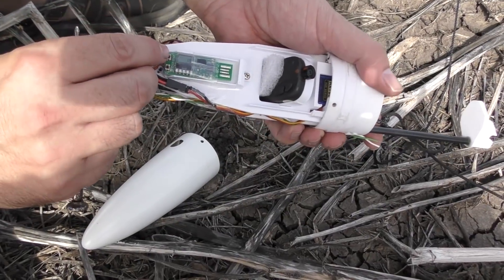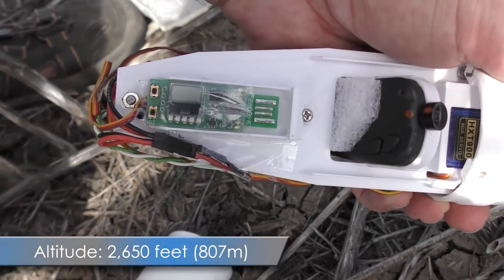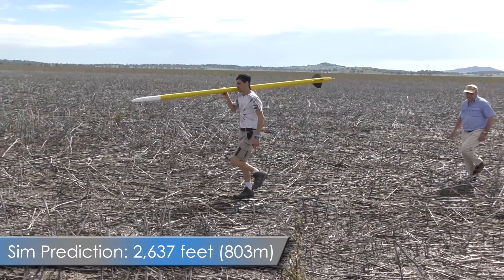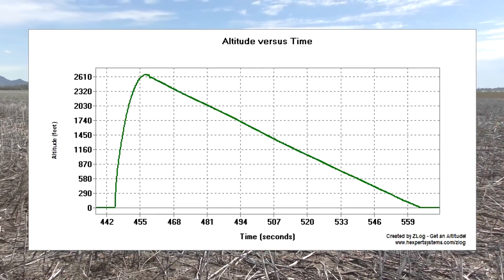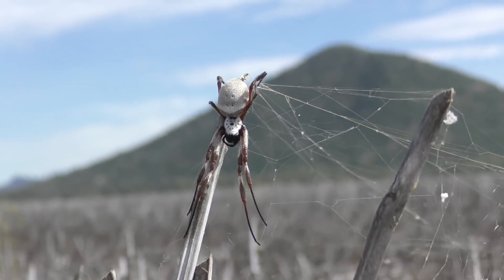Altitude was 2,650 feet, and simulations for this flight gave us 2,637 feet. If you subtract the 10 feet added by standing the rocket up on the pad, that's bang on the predictions.